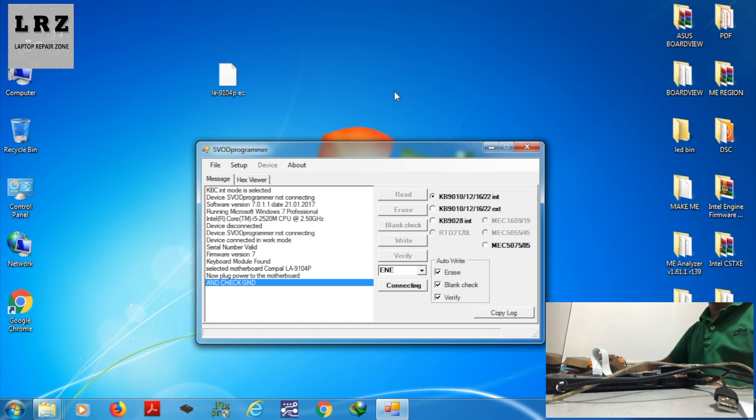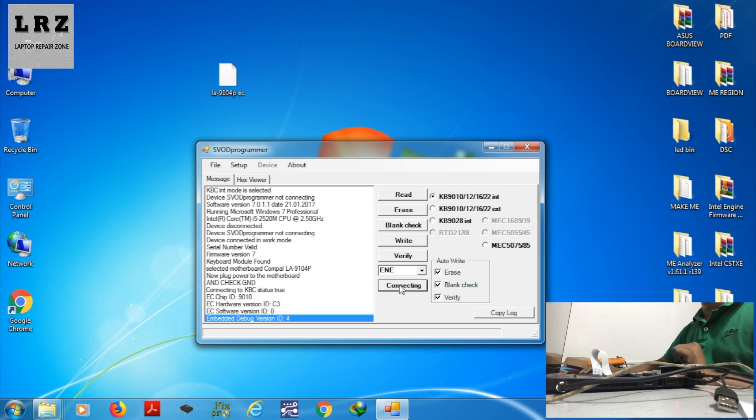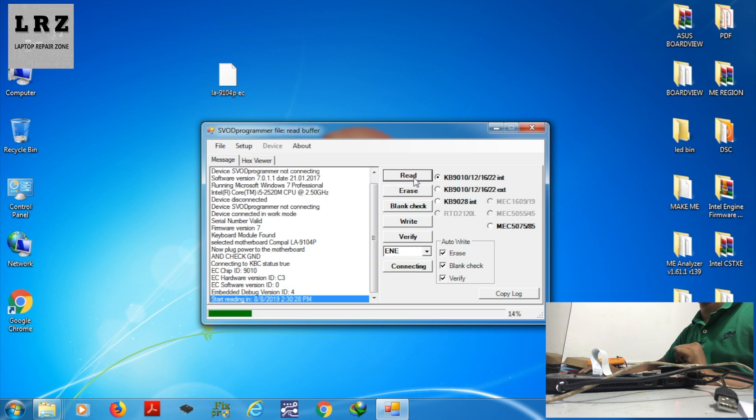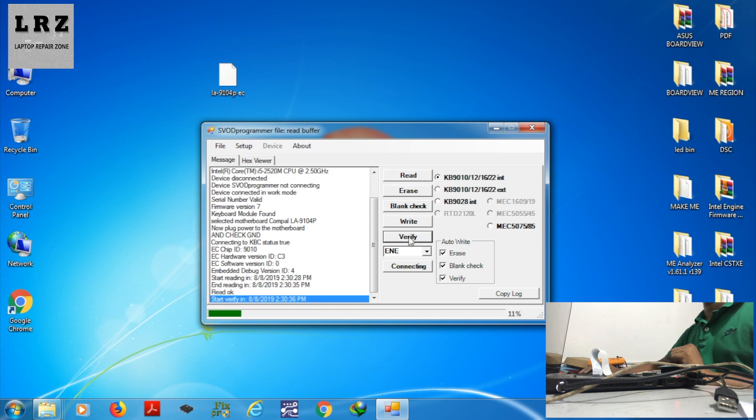Now I will press the connect button. As you can see, this programmer detects EC chip ID 9010 by default, but this laptop's SIO number is 9012 QF. That does not matter. First, I need to make a backup of this EC bin.